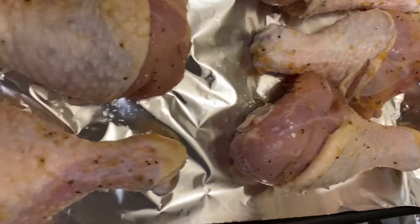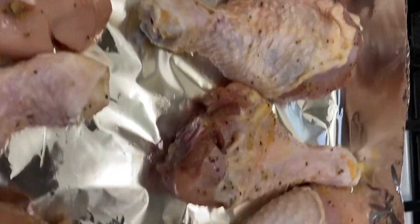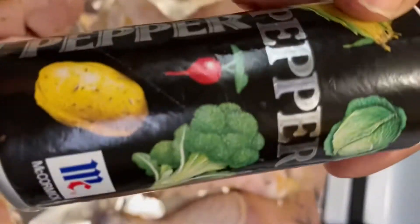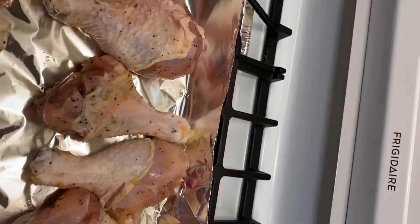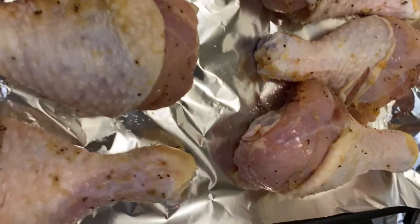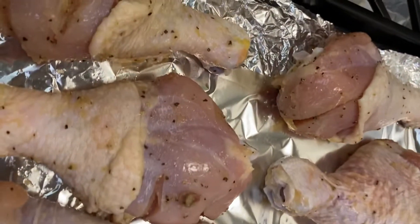There are several different ways to make this and you will see me make this many different ways. But this is the way that I choose to make it today. This is going to be really easy for you guys to follow. So here I already got my chicken. I already washed it and seasoned it with black pepper, salt, garlic powder, and onion powder as well. The reason why that's the only seasoning I use is because the sauce is going to be seasoned as well, so I didn't want to overdo it and kind of mess up the flavors.